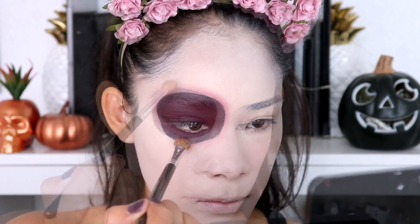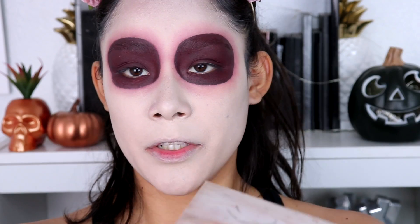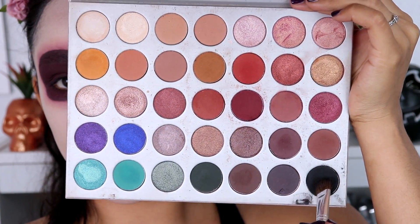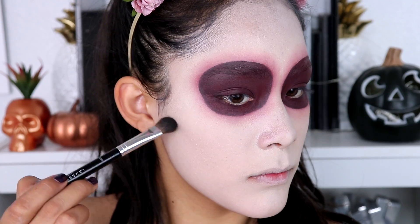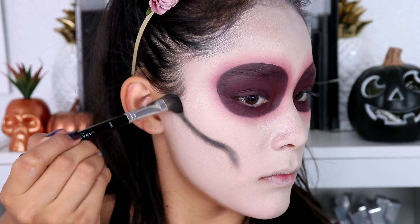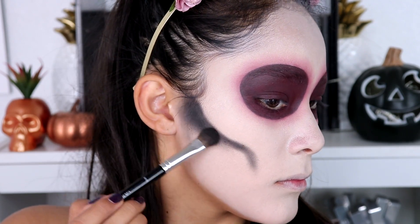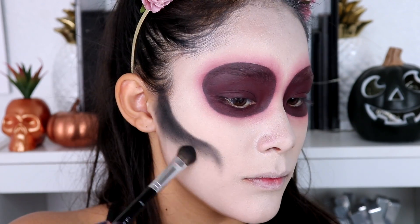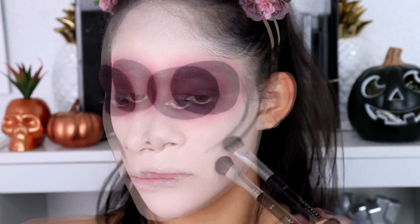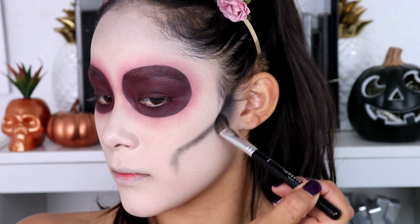This next part you have to be really careful with. I'm going to apply black eyeshadow right where I would normally contour. I'm using the Anastasia A16 brush and I'm going to start by applying it right at the contour area. I want it to kind of fade out there rather than be heavy. I'm going to do the other side next, and this is where I have to be extra careful because I want it to be exactly even on both sides.